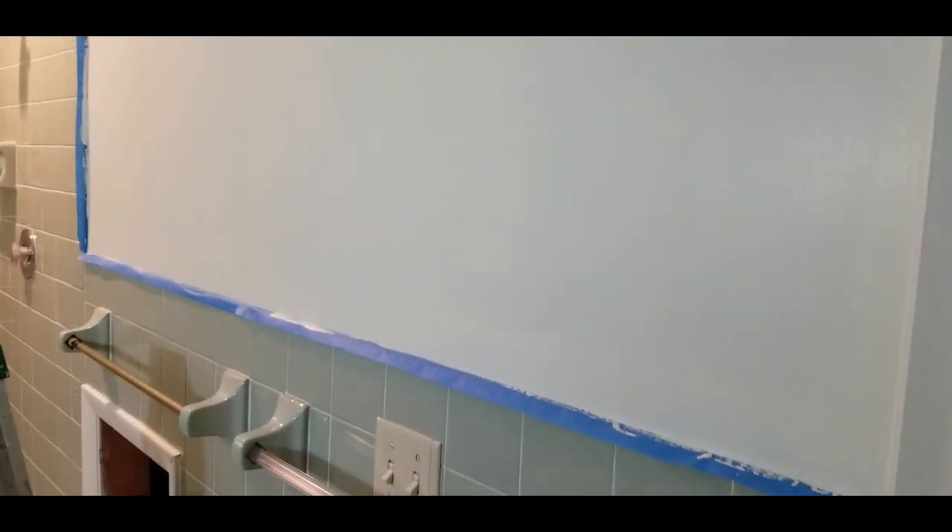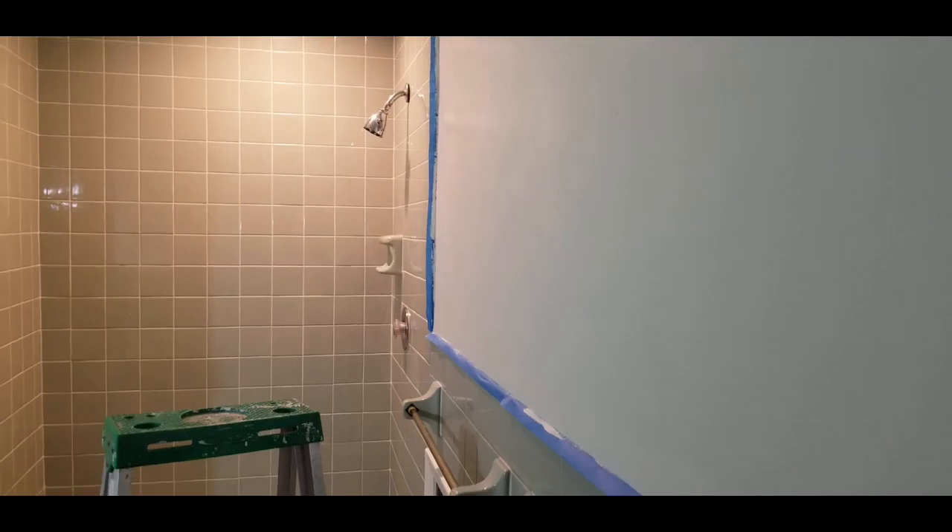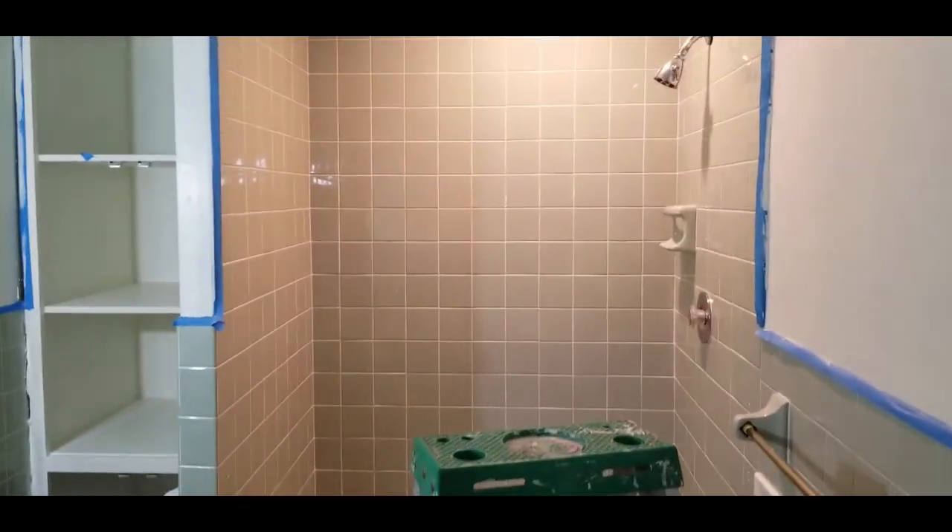Everything has been taped off and I just placed the first coat of paint on. I like the paint — it looks very white in here. It's actually a little off-white, but it does match the tile.